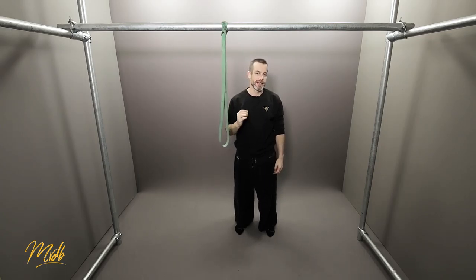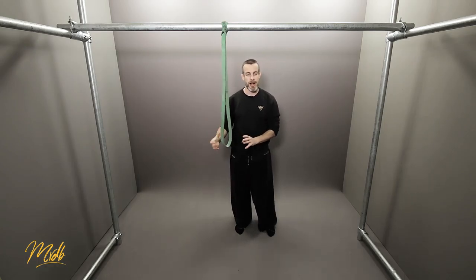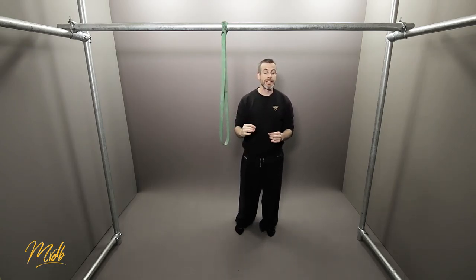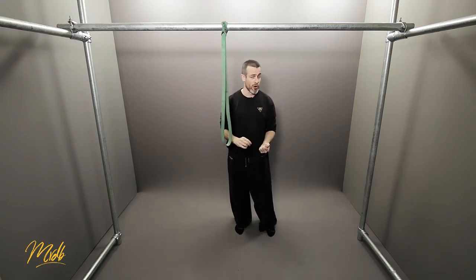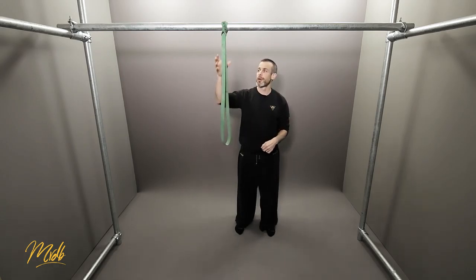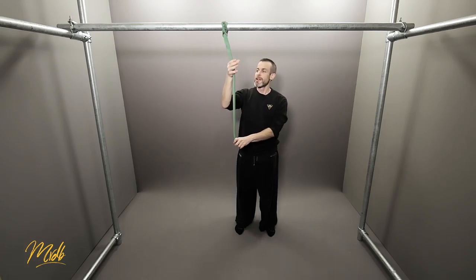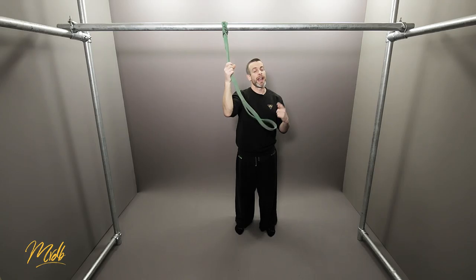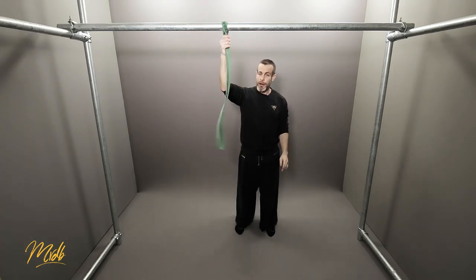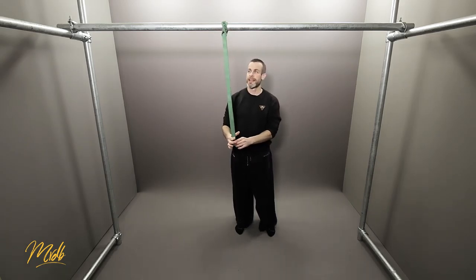A really great thing about this is that it is a unilateral exercise, which means we can see what our left and right sides are doing individually. It means we can fix the weaker side and work to make it match the stronger side. Another benefit is that you'll also be working your grip strength as a byproduct — you're going to be gripping hard on the band to help yourself pull up.